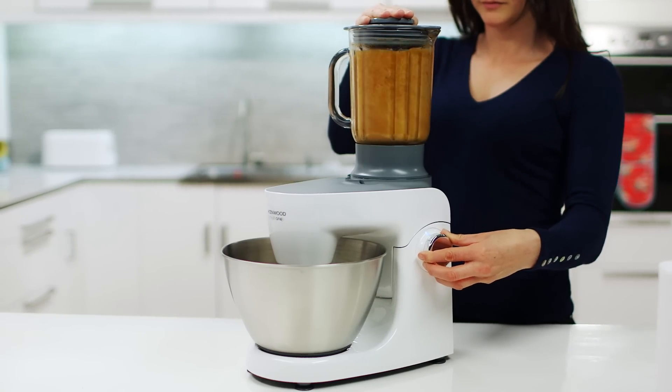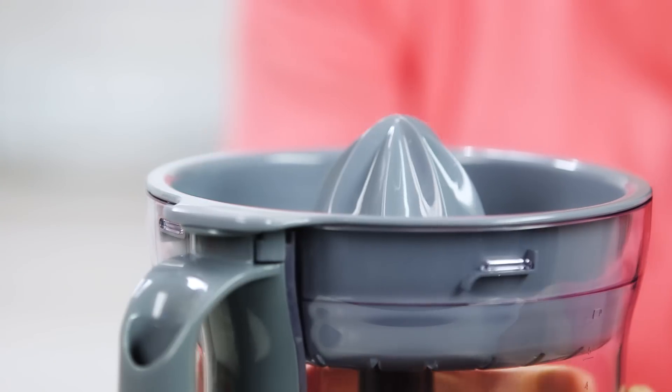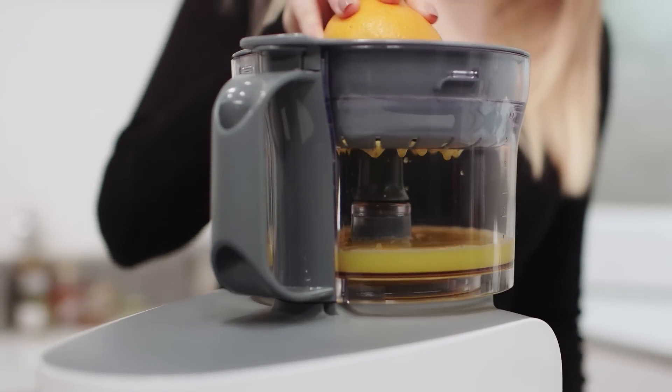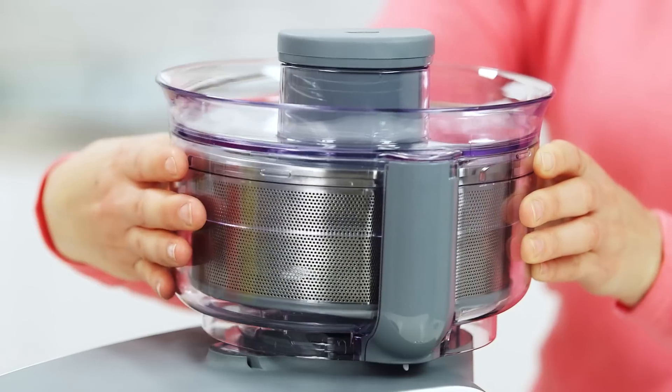On a hot summer's day, a citrus press is available to fit in the main food processor bowl, and it's perfect for squeezing out all the goodness of those oranges and lemons.